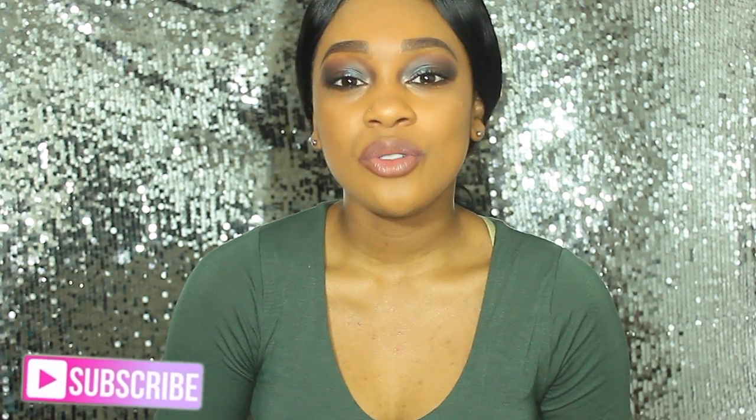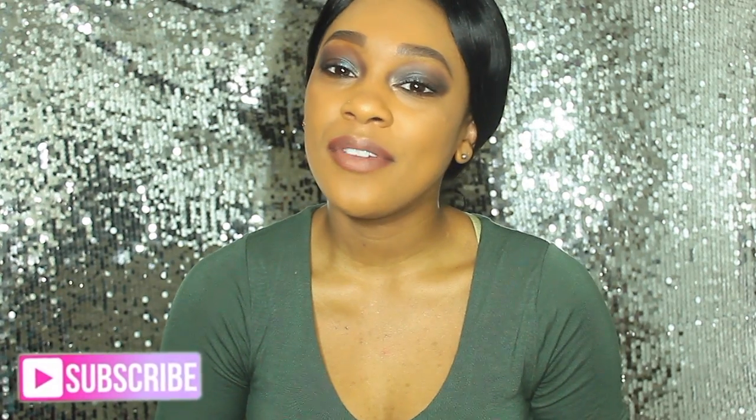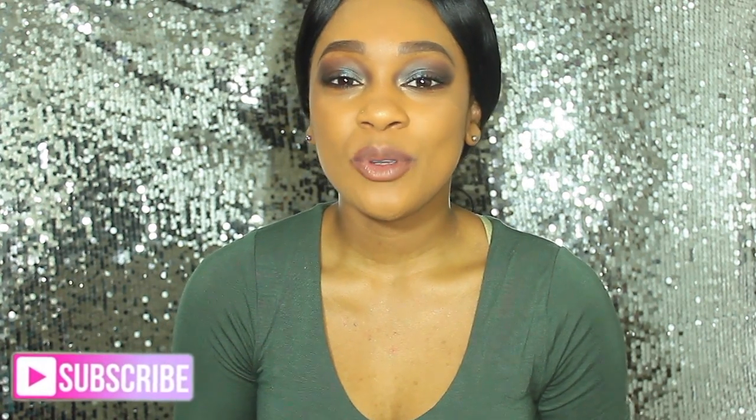Hey everyone, welcome back to my channel. Thank you so much for stopping by — if you are new, don't forget to click the subscribe button down below so you don't miss out on any upcoming videos. If you're a returning subscriber, thank you so much for watching and staying tuned. Let's go ahead and get on with the video.